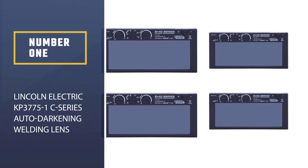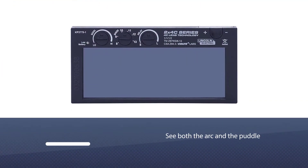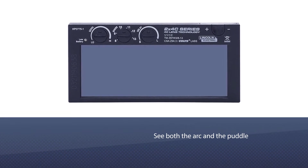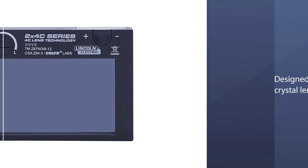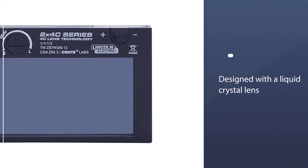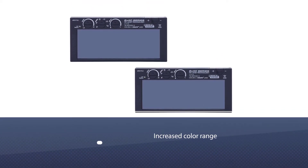Number one, most popular: Lincoln Electric KP3775-1C series auto-darkening welding lens. This auto-darkening welding lens is truly spectacular in performance. It delivers crystal clear images so you can easily see both the arc and the puddle, and you do not have to strain your eyes. This lens is designed with a liquid crystal lens that broadens the range of color hues.